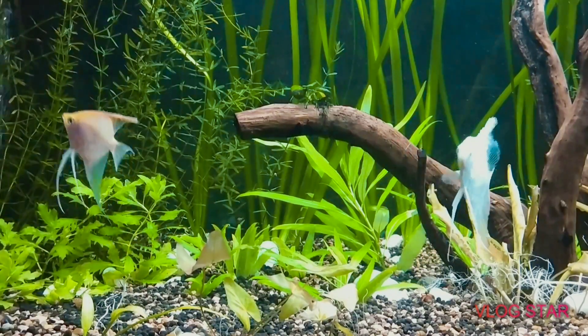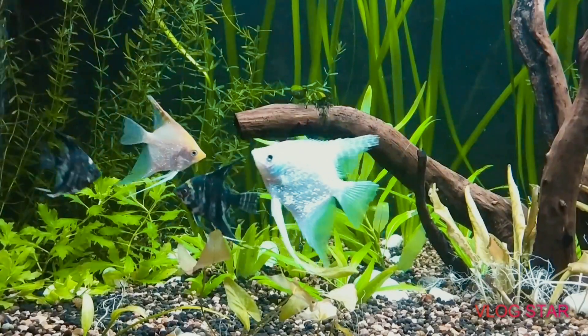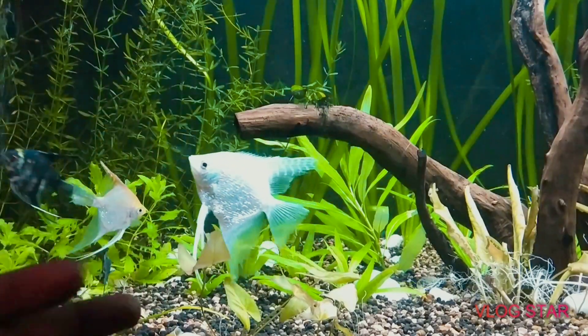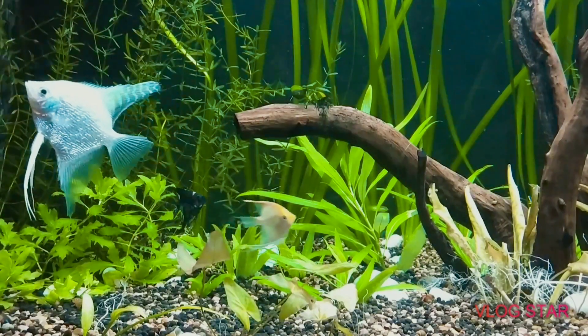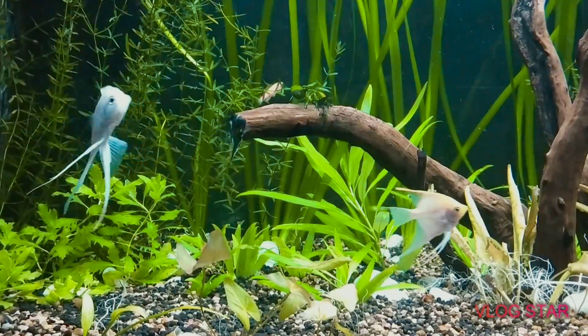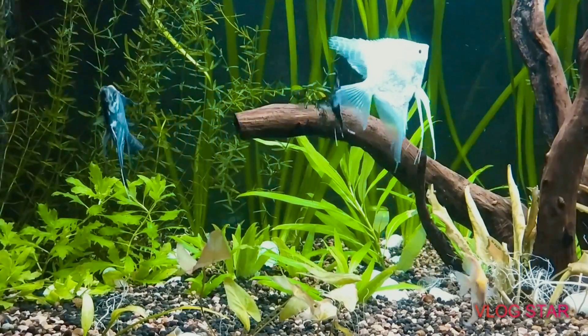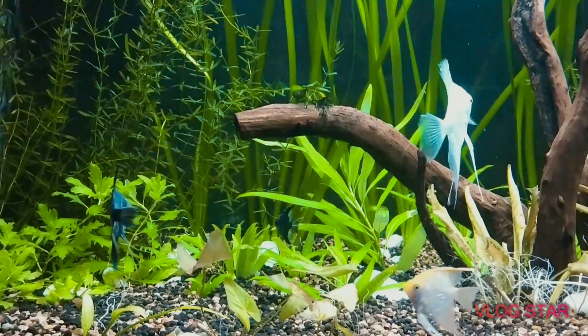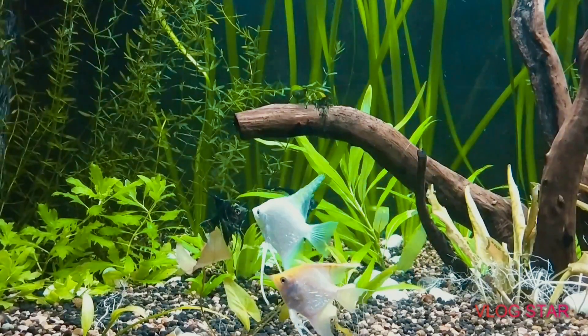If I talk about the deficiency of this supplement in your tank, the first thing is that specifically the rotala breed, these lily leaves, ventali — these plants will lose their red color. Like in my tank right now, you can see because I changed the water and rescaped everything, these plants are not looking red at all.